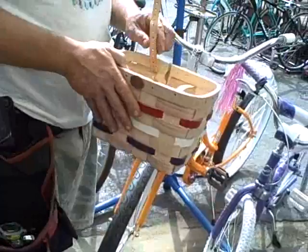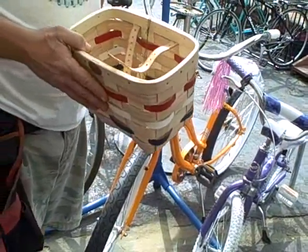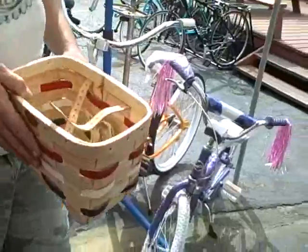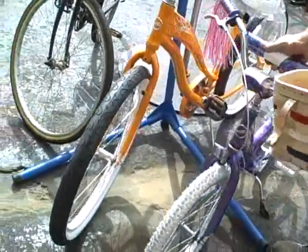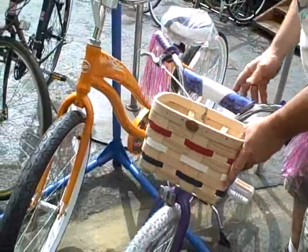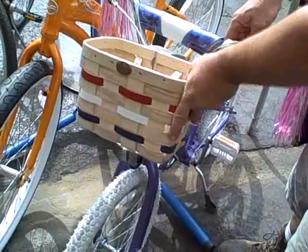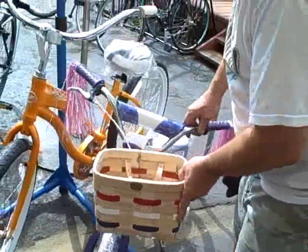This looks like a beautiful hand-me-down makeover basket. Explain to the people — I had many, many hand-me-down bicycles. If you want to make a hand-me-down bicycle look new to the next person, why not put a nice basket on? And it's small enough that on a kid's bike it really looks nice on there. The red, white, blue, and purple — what a match.